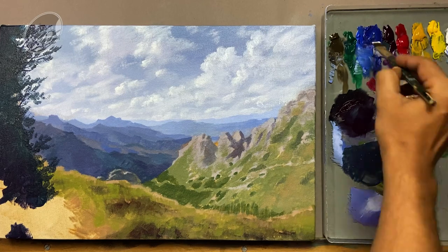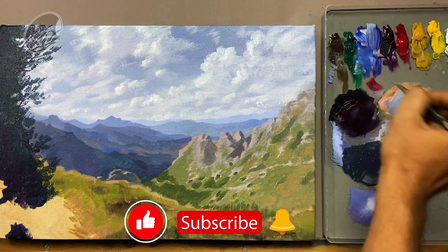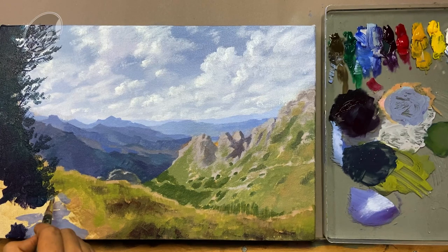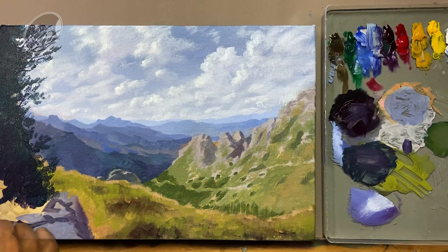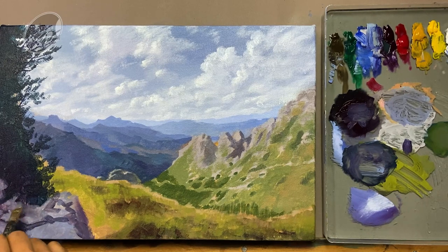Now let's do the blocking of the foreground rocks. For that I am using titanium white, cobalt blue, ultramarine blue, and raw umber. Let's mix a little bit more blue, making a kind of cool grey color, because the entire surface is in shadow — the areas not getting direct light will appear cooler because of the sky bounce, and that is the concept. Spontaneously creating some random shapes that I will later convert into rocks.